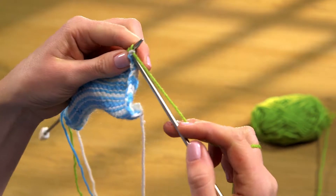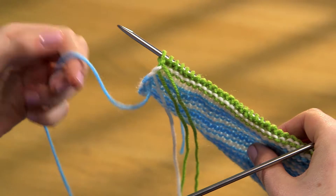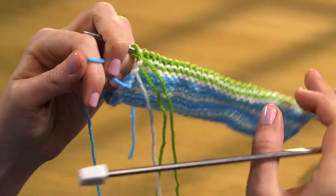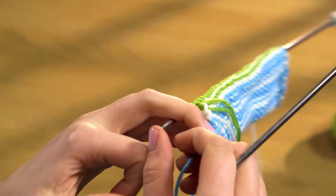Purl the next row. Work the next stripe with the lowest yarn on the right hand side. Keep the other two yarns and the new tail to the left as you start the row so that they won't get twisted.